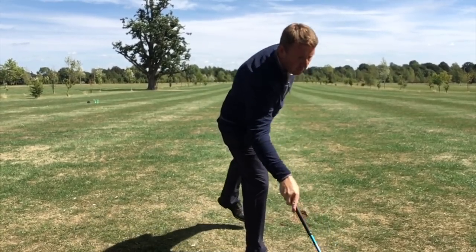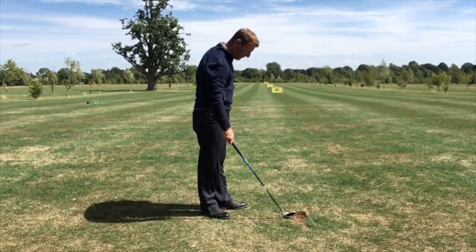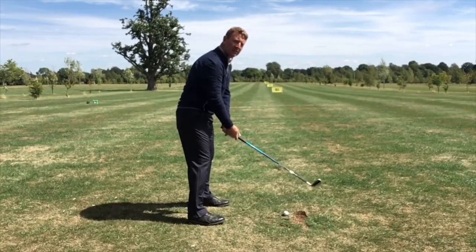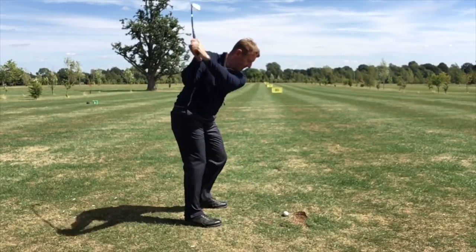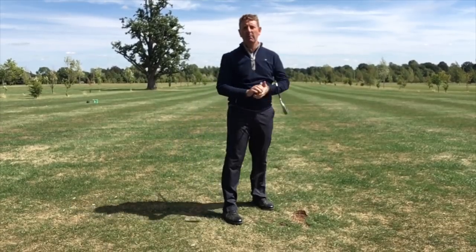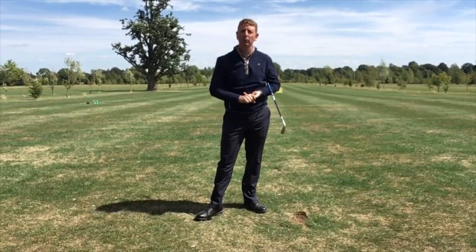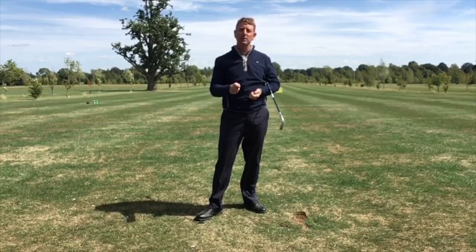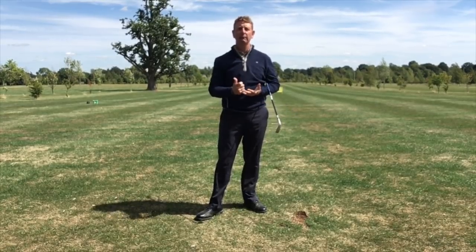The other thing this does — when you get good at this, your confidence starts to improve. Suddenly you get a nice lie that's sat up and all of a sudden that shot does not look or feel very difficult. My little tip is: practice hitting shots out of a divot to improve your ball striking skills. The most important thing — to find the bottom of that golf ball when it's in a bad lie — you must remain relaxed.